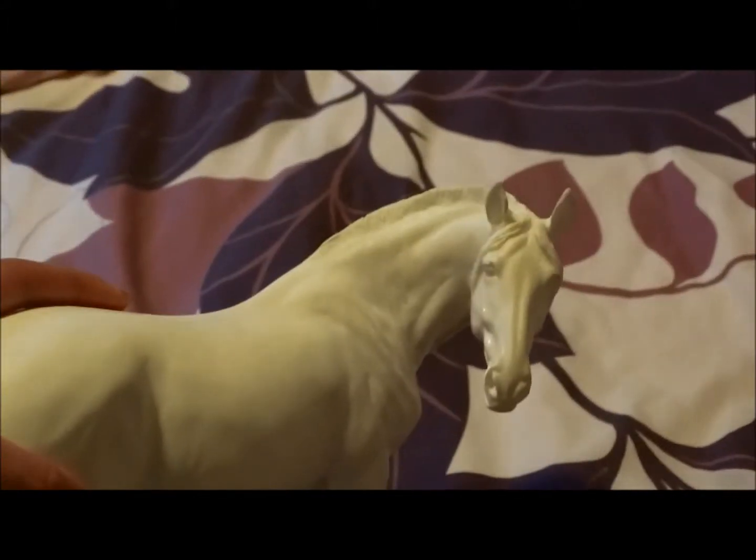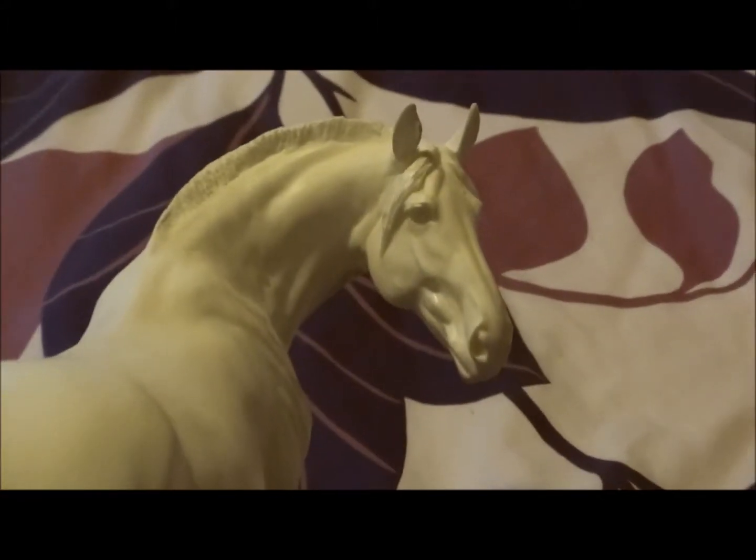Hey guys, it's me and I got a new arrival today. I'm going to do a video on that. I was going to do an unpackaging video, but I never got to do one. So I'm going to do this now. The model I got, I waited quite a while — about 16 days. But yeah, here she is. I got Estella! She finally came!